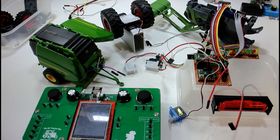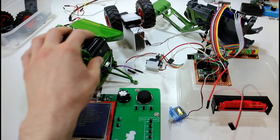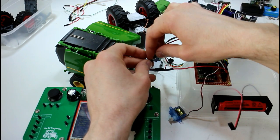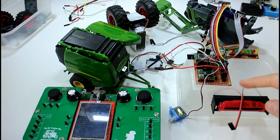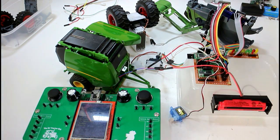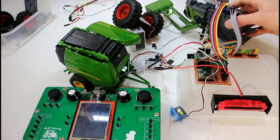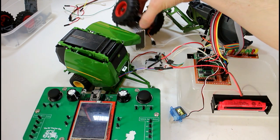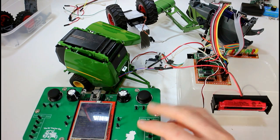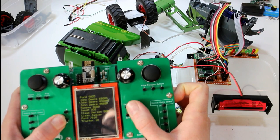Next thing we're going to need is our controller — we'll turn that on. I'm also going to use this trailer to demonstrate that we can obviously control the trailer, so just connect it up. I just need ground and signal wire because we're going to power the tractor from this LiPo battery. So powering that up — the tractor's powered up and you can probably see the beacons are flashing underneath the cab there.